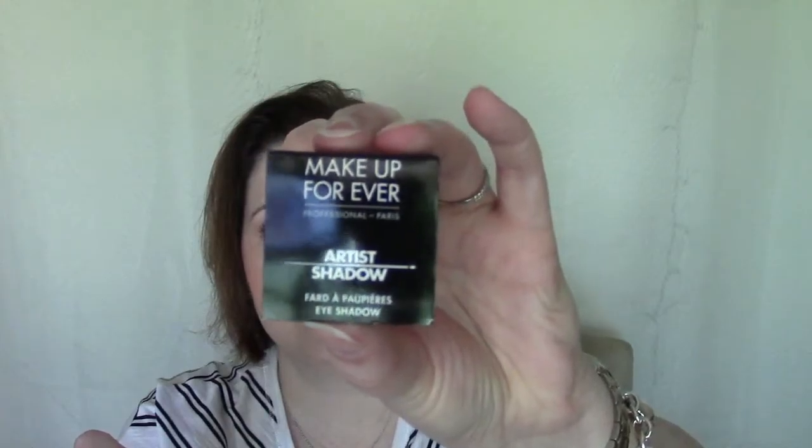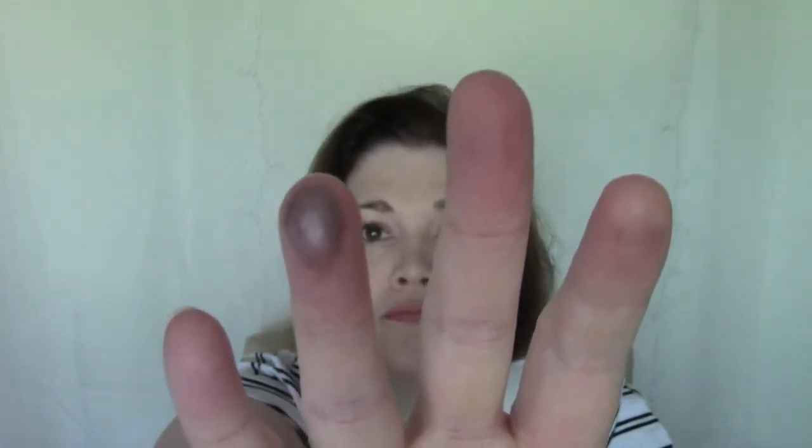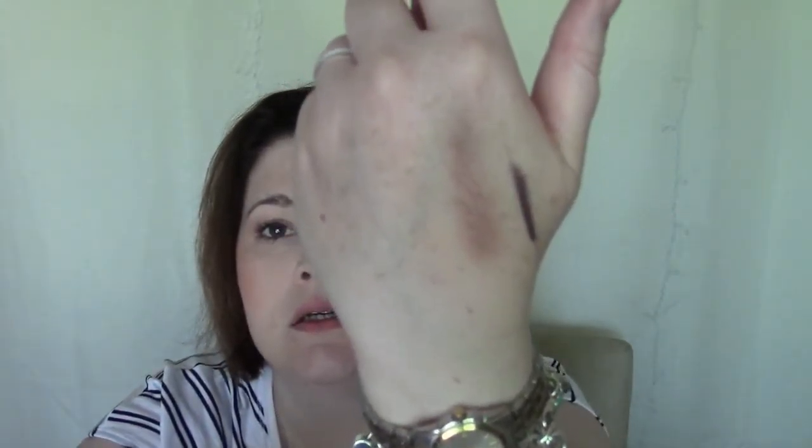Last up is the Makeup Forever Artist Shadow eyeshadow in shade P01. Here's what it looks like — kind of a taupey, brownie color. The color payoff isn't great but it goes well with that eyeliner. It might be really easy to blend though. It's not super soft and buttery when you go into it, but it's nice and soft when you put it on your hand.